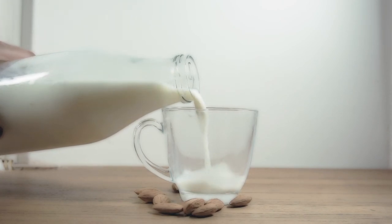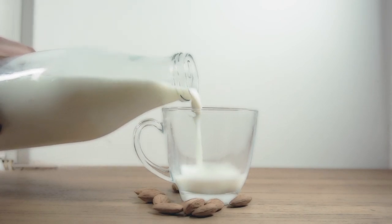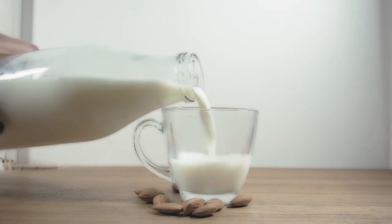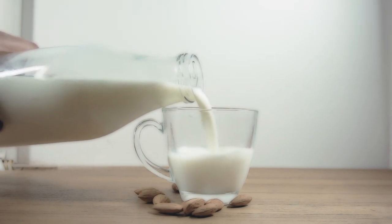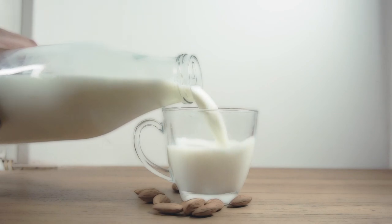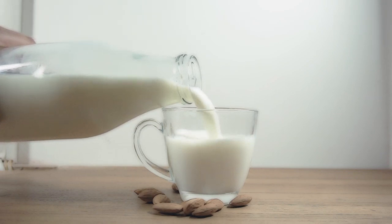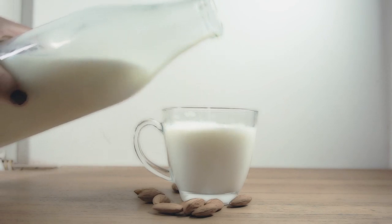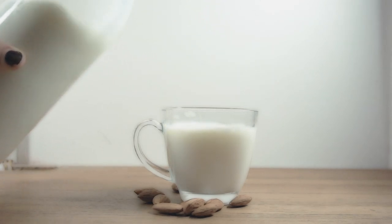Welcome to my channel. Today we are soaping with almond milk. Almond milk is rich and luxurious. Milk soaps have been popular for quite some time — they are moisturizing, creamy, and they lather beautifully. Almond milk is a vegan-friendly alternative to animal milk soaps for those who prefer it.